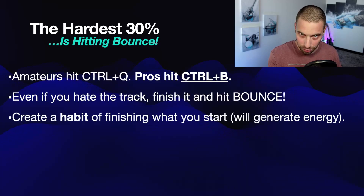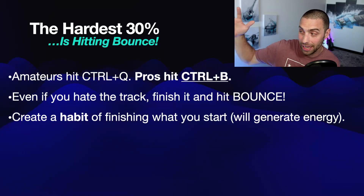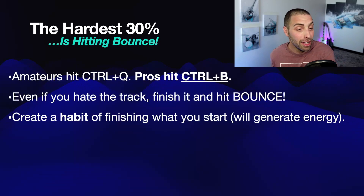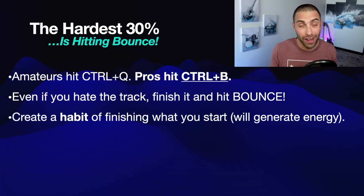What you're going to be doing by this one simple change in your approach is creating a new habit of finishing what you start. And what that's going to do is generate energy for you in your career. So many of you have been struggling with no energy, or lacking energy to start new things, because you keep seeing this laundry list of half-finished tracks. You try to go back to a track that's 50% done and you can never tap into that original energy — it's basically all gone. The biggest reason for that is because you've created a nasty habit of not finishing what you start.